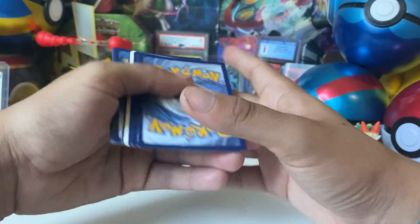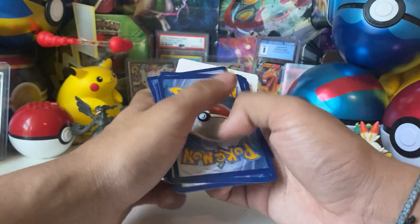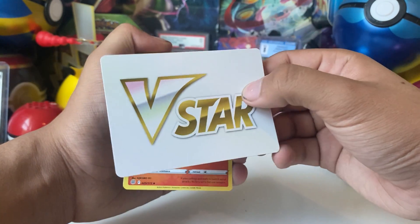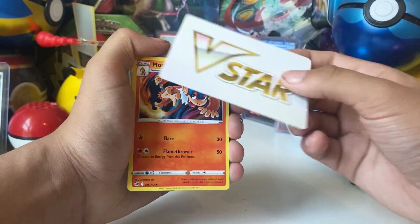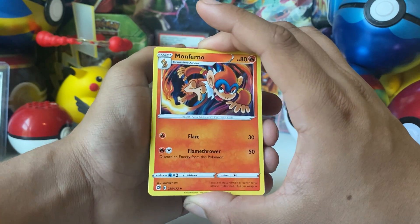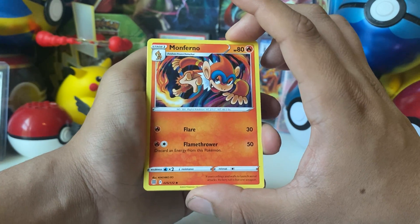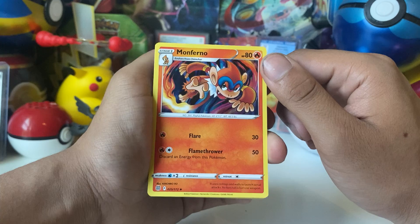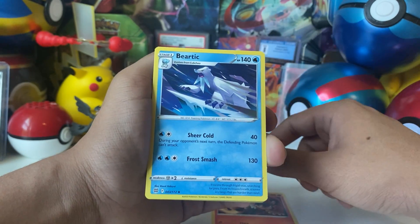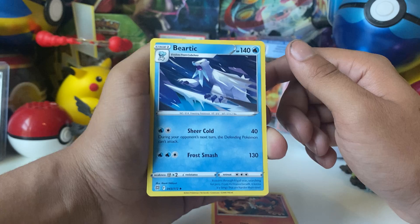RIP Feebas. Last Brilliant Stars pack — we got the random V Star energy instead of a regular energy. Still the weirdest thing Pokemon has ever done. Infernape, Baratick — Baratick's such an awesome Pokemon.